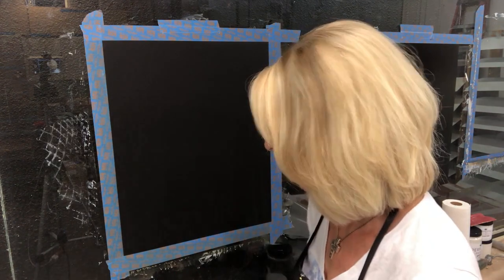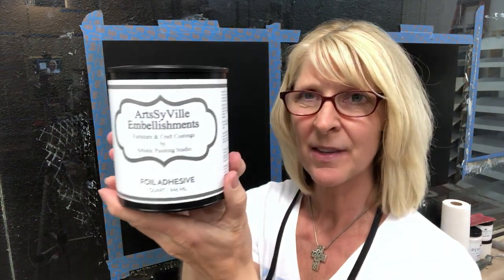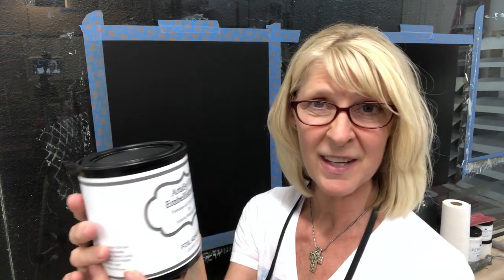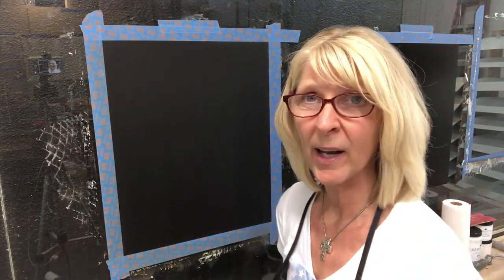Foiling is a two-step process. First you have to apply a foil adhesive to the surface — this is the sticky glue that transfers the foil to the surface. So no matter if you're working on a piece of furniture, cabinetry, or on a wall finish, the first thing you need to do is apply this foil adhesive. This is our own brand under Artsyville Embellishments. Once you apply this to the surface you need to let it dry to a firm tack.